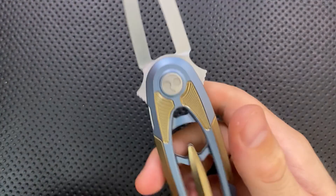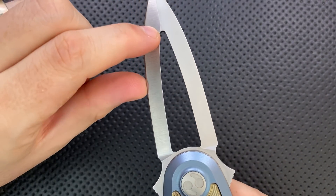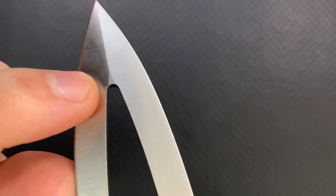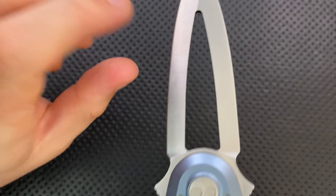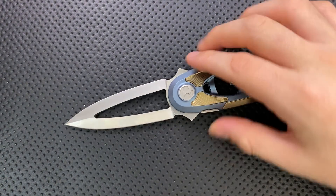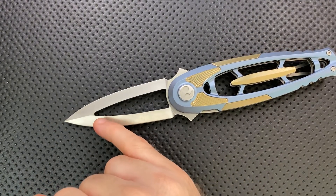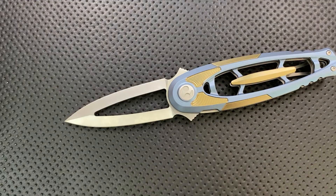The one thing design-wise that doesn't make all that much sense to me is the round hole with the pointed grind here. That just feels like they didn't make it pointy for some reason — they didn't make that fully pointy to match. Maybe that's a part of the design I simply don't understand, but it just felt weird that everything else here is pointy but this is just round.